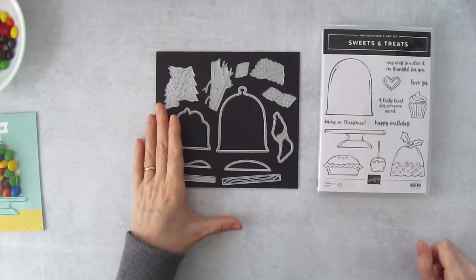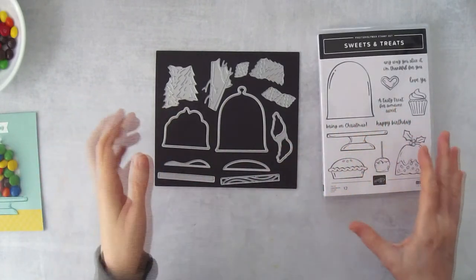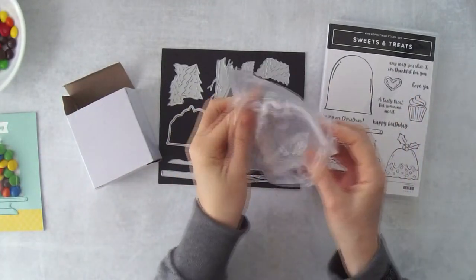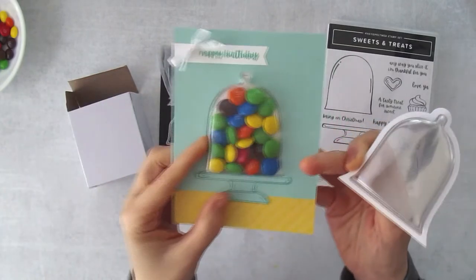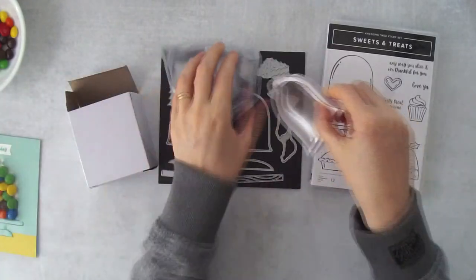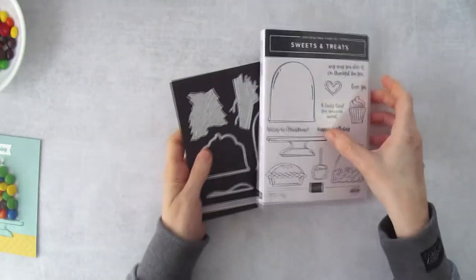That bundle could also work for a Christmas card with treats inside — another possibility! The other thing you'll need is the Cloche Shaker Domes, because that's what goes on the front of the card and fits into the hole, making the whole candy mechanism work.